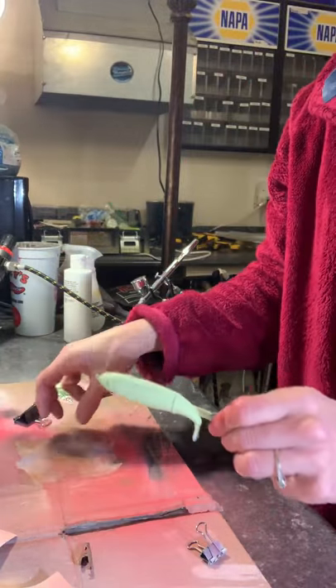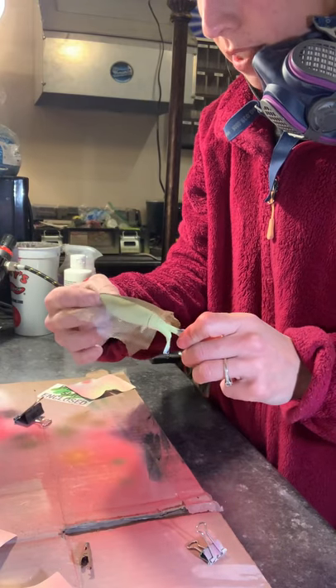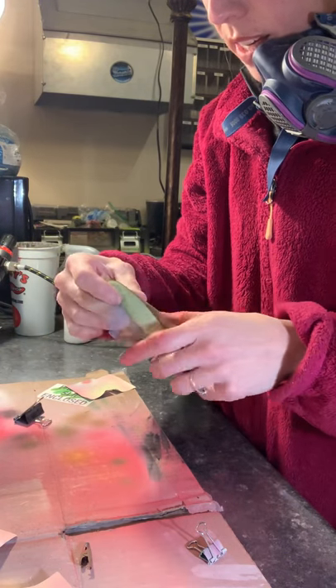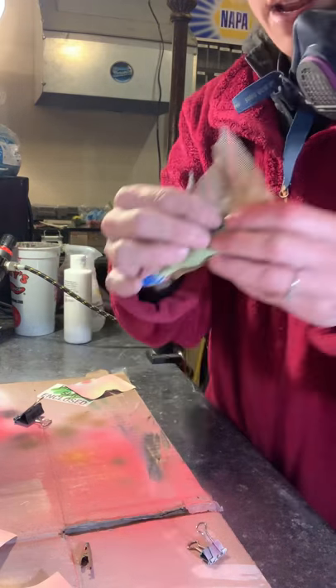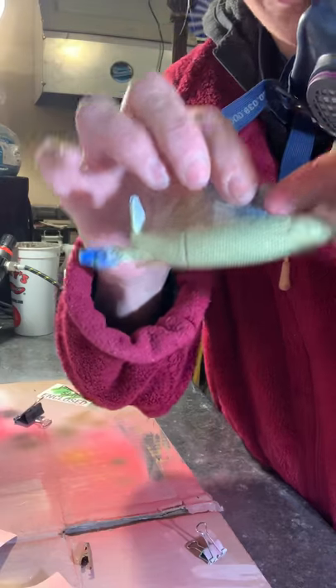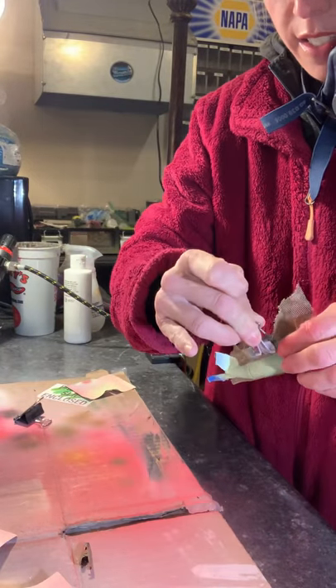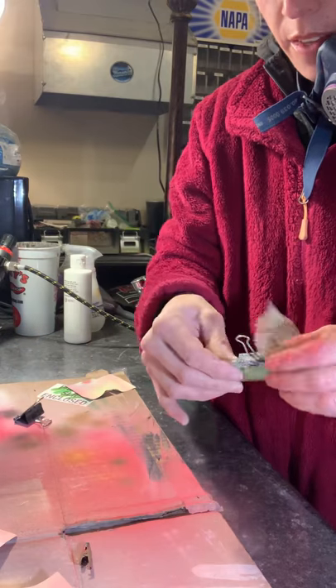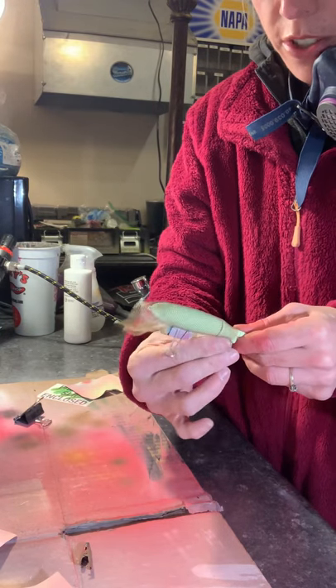I'm actually doing a pickle toad whopper plopper. So this mimics a soft plastic design and then it'll get coarse black glitter in the epoxy at the end. So I'm just wrapping this in a really fine mesh netting to give it a texture, kind of like scales, but just to make it not look flat — textured to a degree.